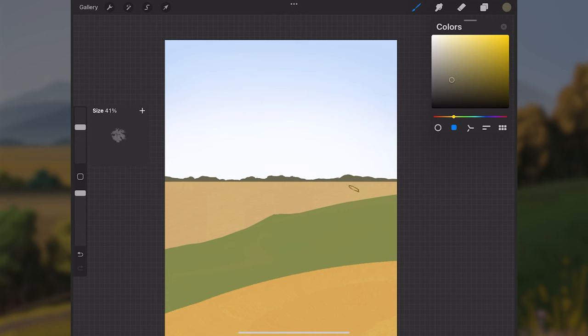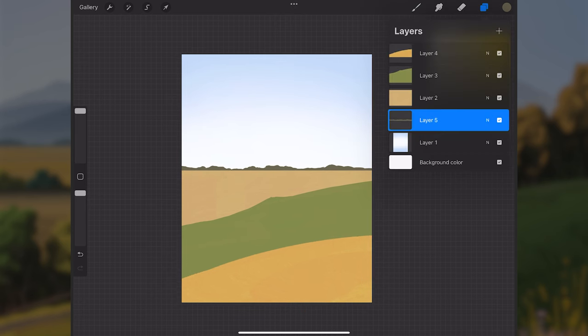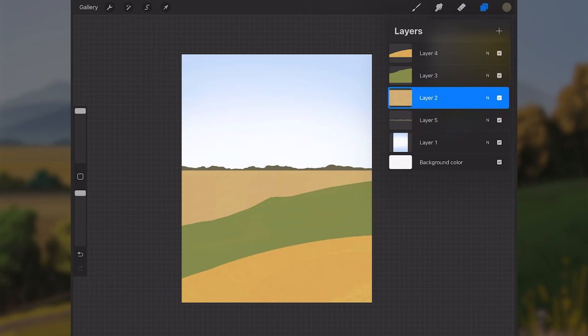Something like this looks good. We don't need to worry about form or details yet — we'll get to that later. Right now we're building up the overall shapes and silhouettes of the composition, putting together the pieces of the puzzle. We can add detail and make things feel three-dimensional afterward.